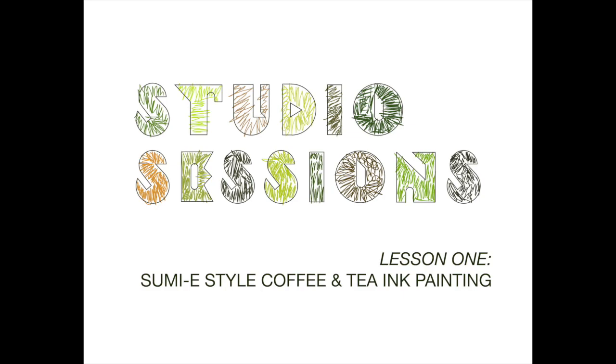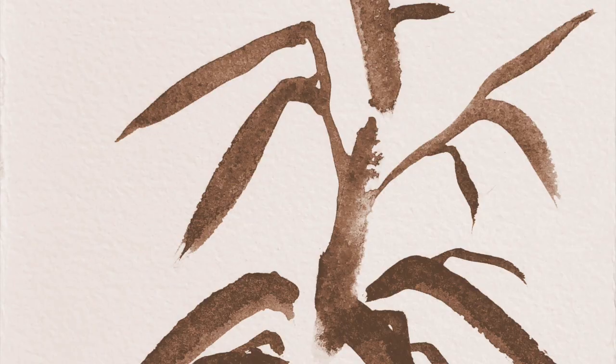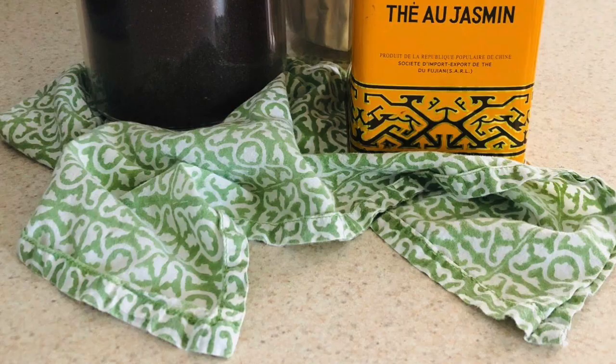The University of Maine Museum of Art presents Studio Sessions, a virtual hands-on art-making lesson with Senior Museum Educator Kat Johnson. Hello and welcome. My name is Kat, and I'll be walking you through today's lesson of Studio Sessions: Coffee and Tea Ink Painting in the Sumi-E Style.